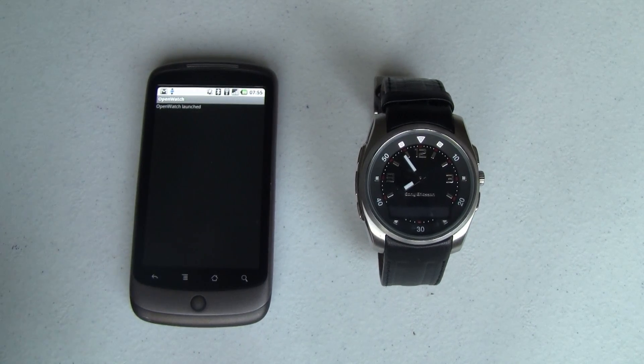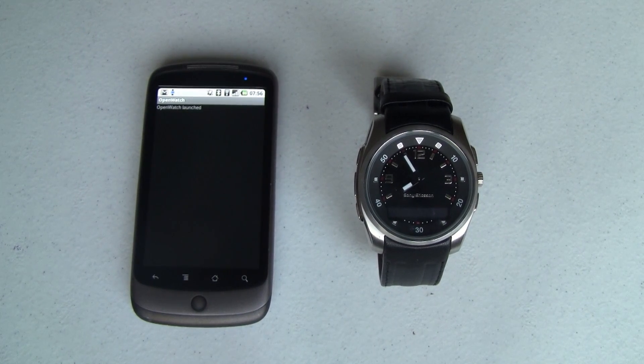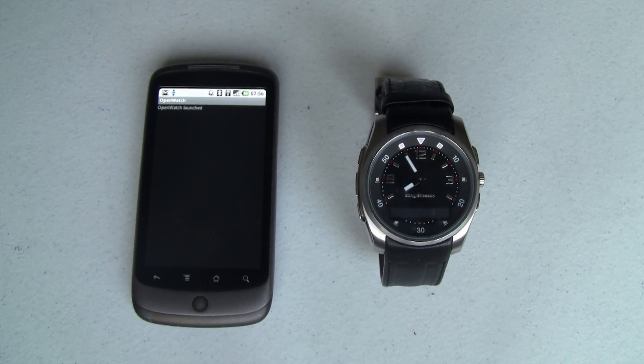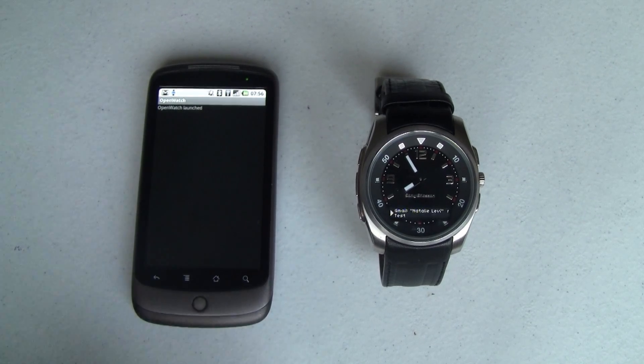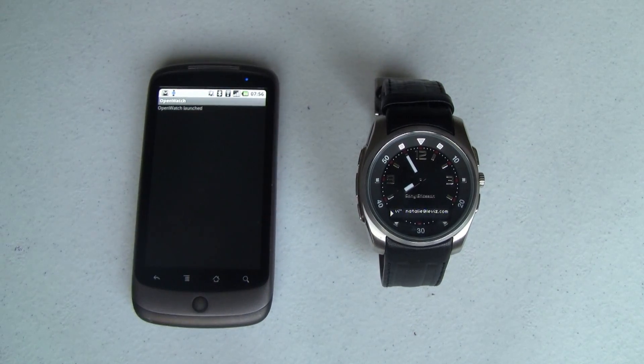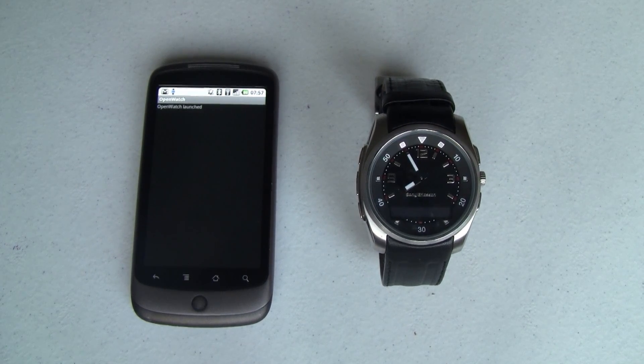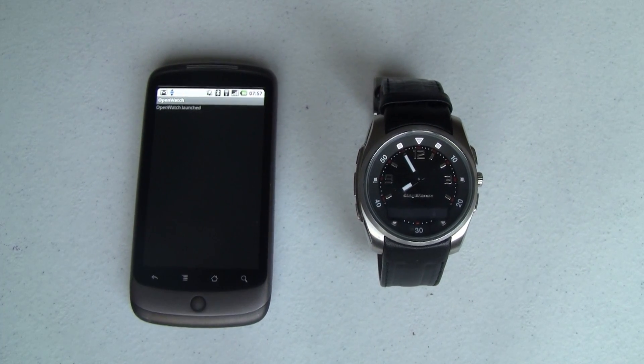Let's go ahead and start sending some messages over so you can see what it looks like. Off camera I've just composed an email on my wife's Android G1 and sent that over to my Gmail account. We should see it show up on the watch momentarily — it does take a little bit of time because I've got an email forward in between, so that routing takes a minute. But as you can see here, I've got a new email from my wife.